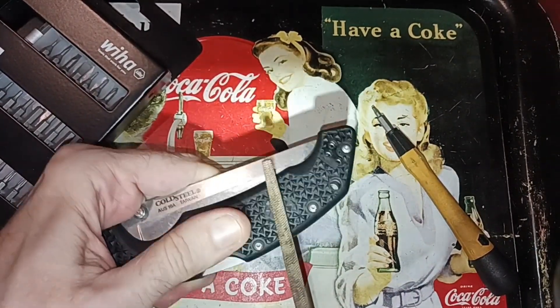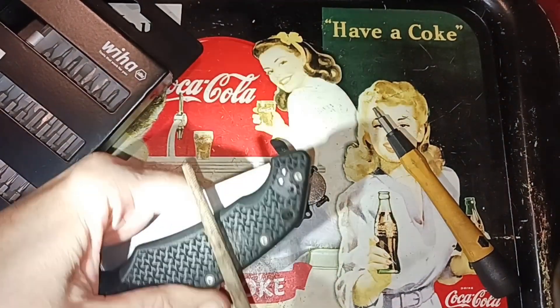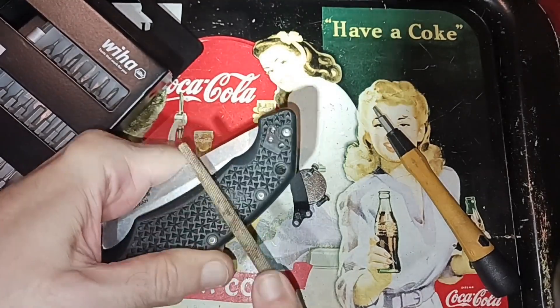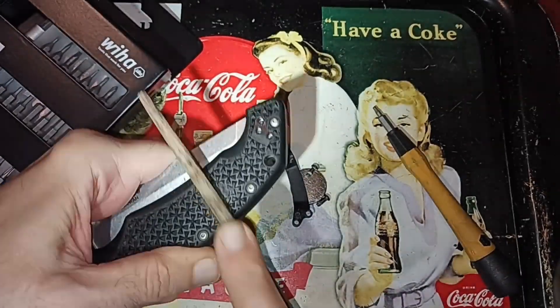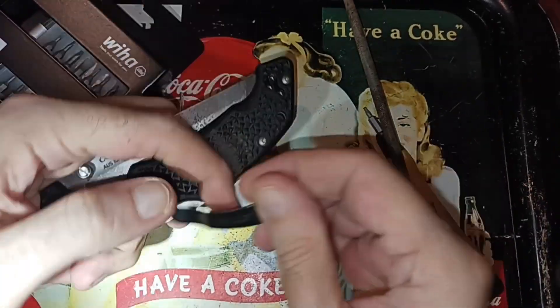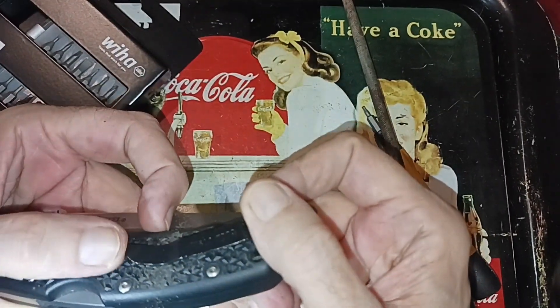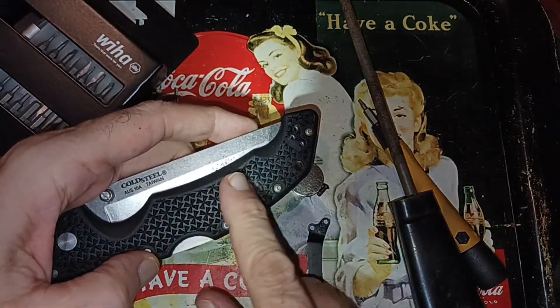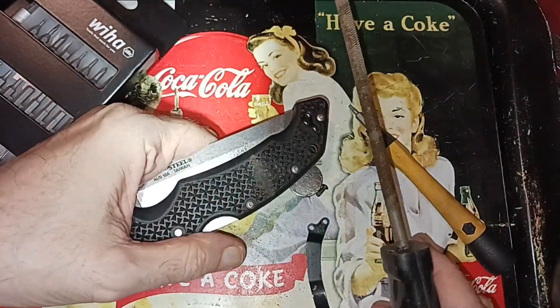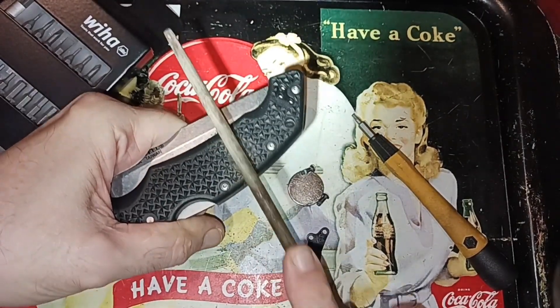Just grab the rat tail file and work it like this. Give it a little ramp for the cloth to go in and out.